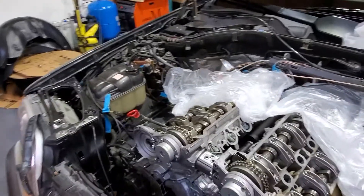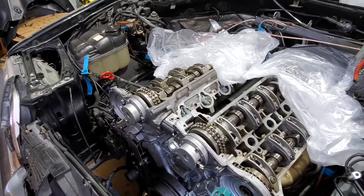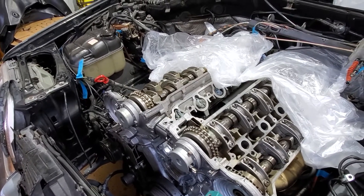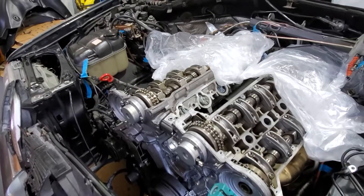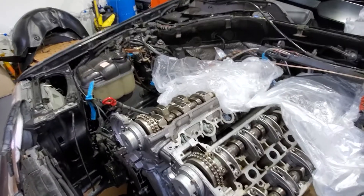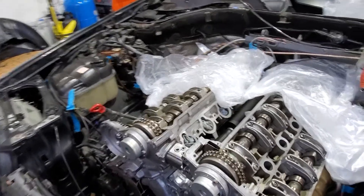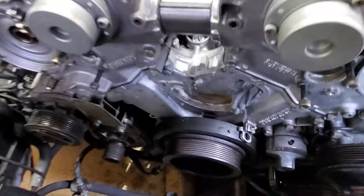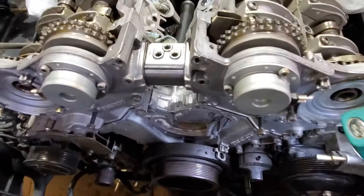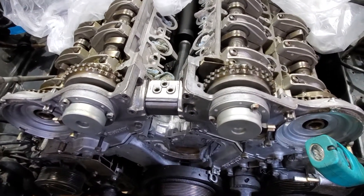Hi guys, it's Simon from Milwaukee Motors International. Just carrying on with my 600 SCL project with the V12 M120 engine. I'm just going to quickly show you how to check for chain stretch. I've just replaced the crank seal and while I was at it I thought I'd check the chain stretch.